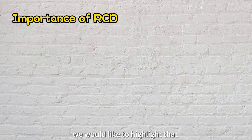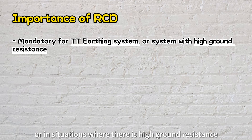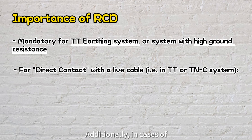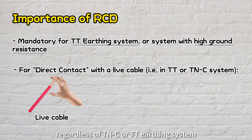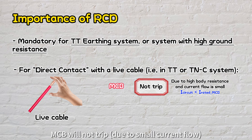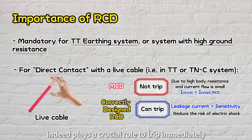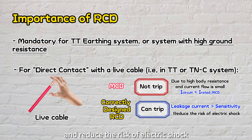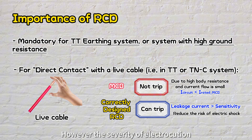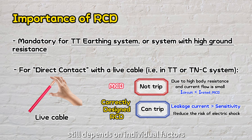Last but not least, the use of RCD is mandatory for TT earthing systems or in situations where there is high ground resistance. In cases of direct contact of a person with live cables, regardless of TN-C or TT earthing system, an MCB will not trip. In contrast, a properly designed RCD plays a crucial role in tripping immediately to reduce the risk of electric shock. However, the severity of electrocution during the short duration before the RCD trips still depends on individual factors and the body's sensitivity to electricity.